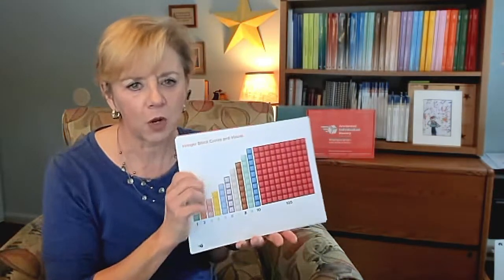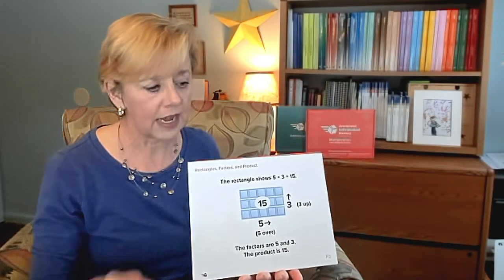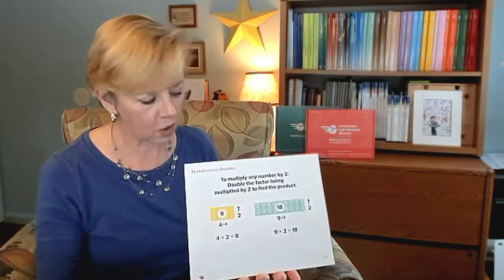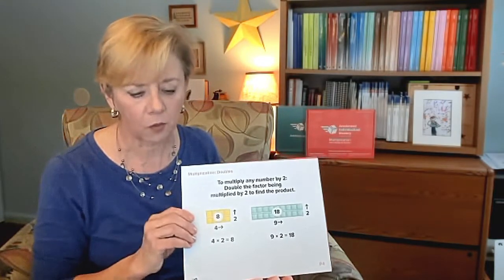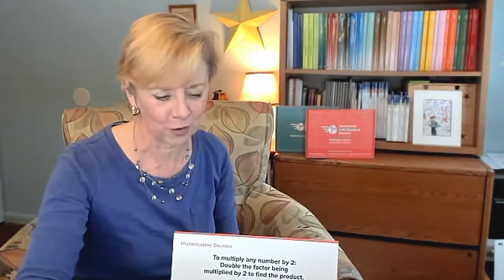The next thing in the box is our Math Strategy Posters and there are a dozen of these available to you. Each lesson will inform you how to use them and when you will be using them, but you can review them and understand that they are part of the instructional process for your success.